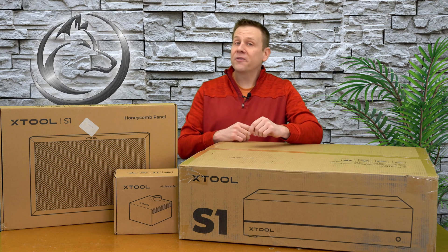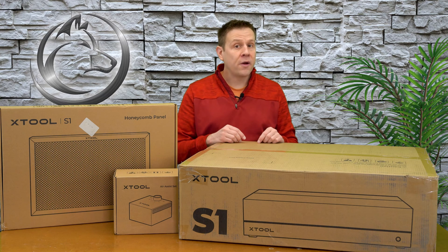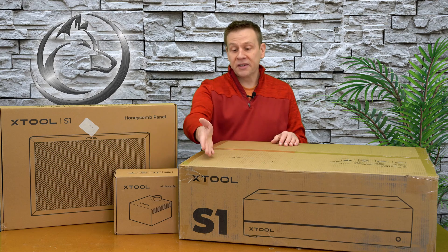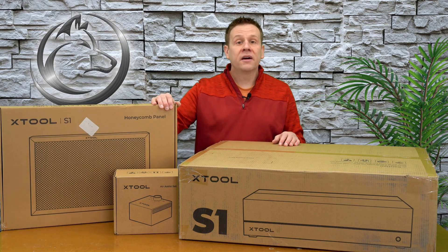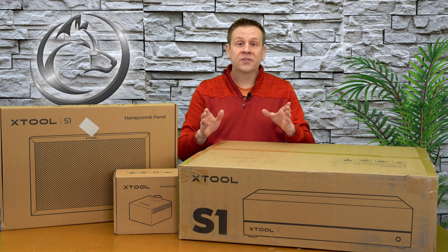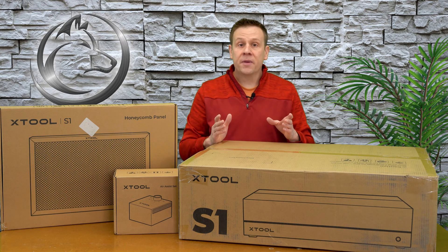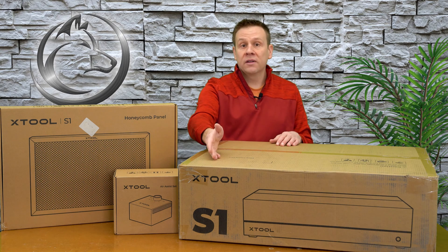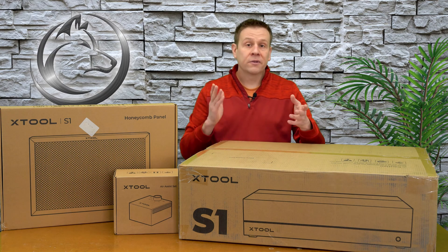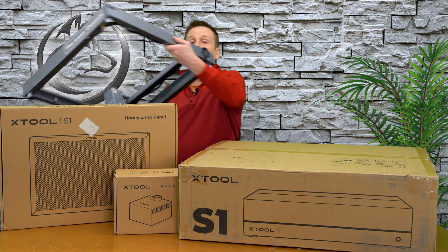Thanks for joining me for another video on the Laser Channel. Today's video is going to be broken up into two parts, with the first part being a time-lapse of the unboxing of the S1 and the accessories — the Honeycomb and Air Assist. The second part is going to be a safety comparison of the S1 Laser Machine against an open frame laser diode machine. For this comparison, I am going to be using the Xtool D1 Pro.